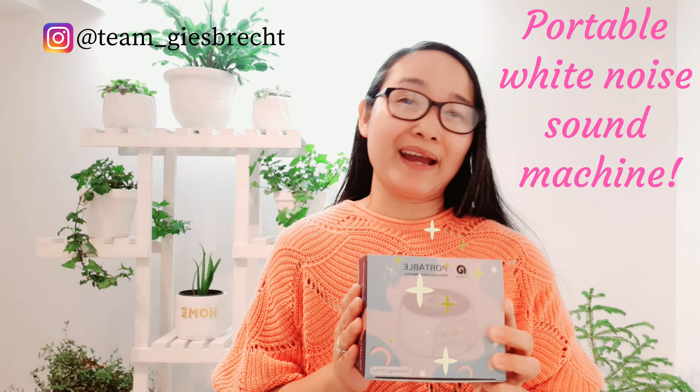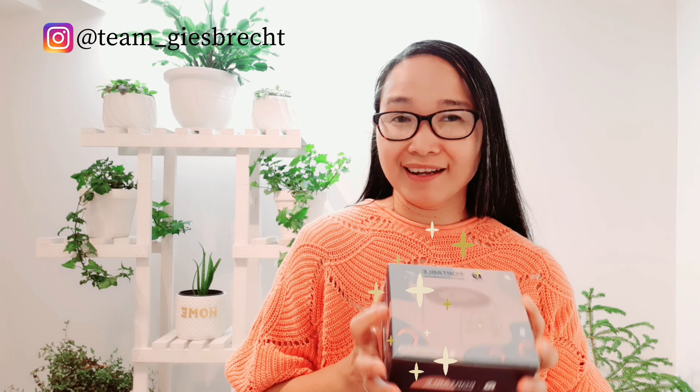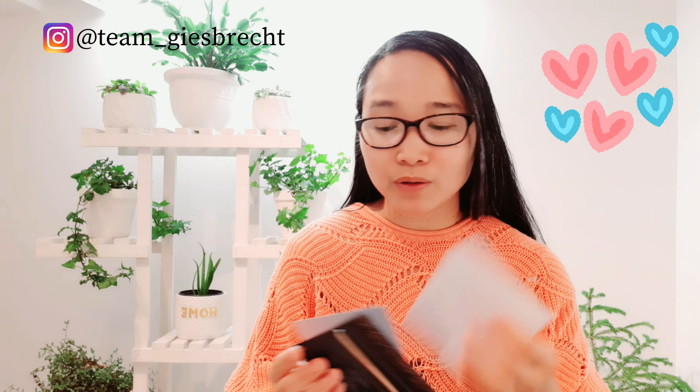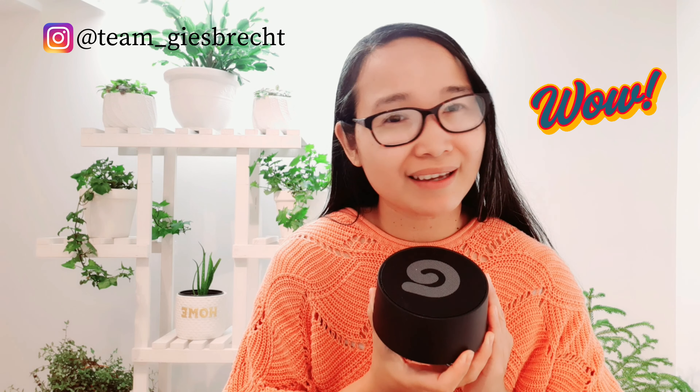Let's get started. So we got a portable white noise sound machine and the model for this one is the 3 Pro. In this box there's the USB cord, some manuals, some warranty information, a charger, and — ta-da — this is how it looks like. I love the color.